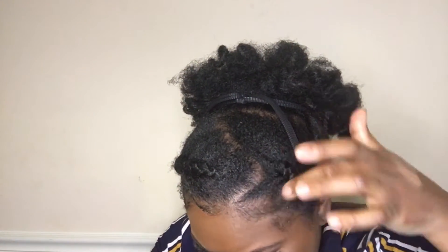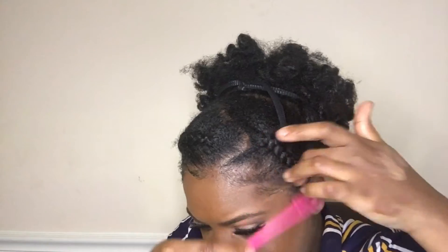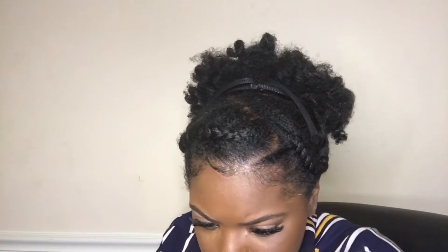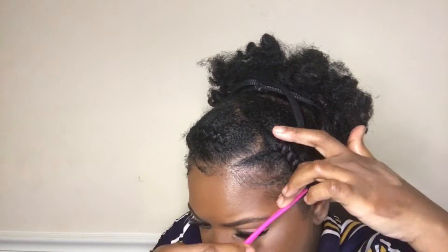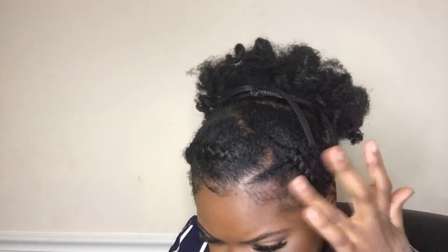I finally got it to work using another band, and this is how it looks. Then I go in with the Edge Booster to do my edges, because you always want your edges to look nice and cute.